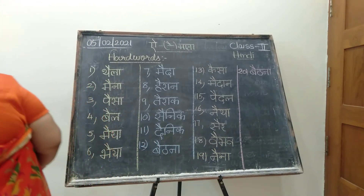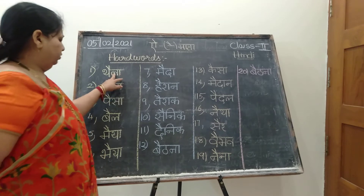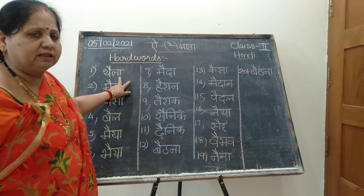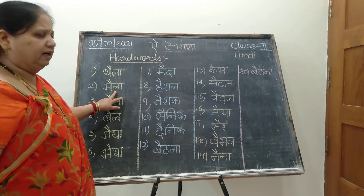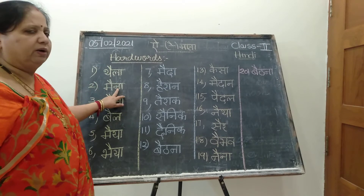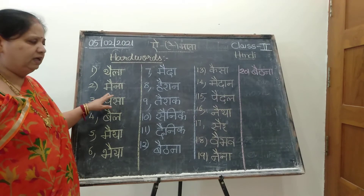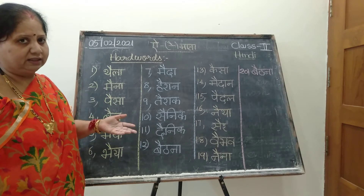Now get ready for the word drilling practice. Come on, say. First row — look at here. Tha kwa i ki matra. Thai. La kwa i ki matra la. Thaila. What is the meaning of Thaila? Thaila ka matlab kya hai? Bag. Maina — the name of the word is Maina. Ma kwa i ki matra mai. Na kwa i ki matra na. Maina. Paisa. Pa kwa i ki matra pai. Sa kwa i ki matra sa. Paisa.